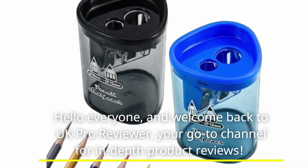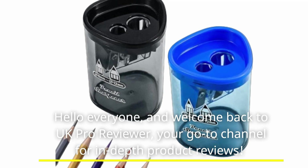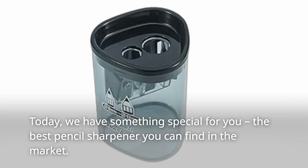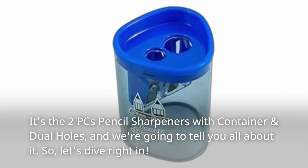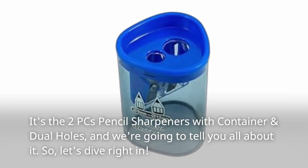Hello everyone, and welcome back to UK Pro Reviewer, your go-to channel for in-depth product reviews. Today, we have something special for you: the best pencil sharpener you can find in the market. It's the 2PC's Pencil Sharpeners with Container and Dual Holes, and we're going to tell you all about it. So, let's dive right in.